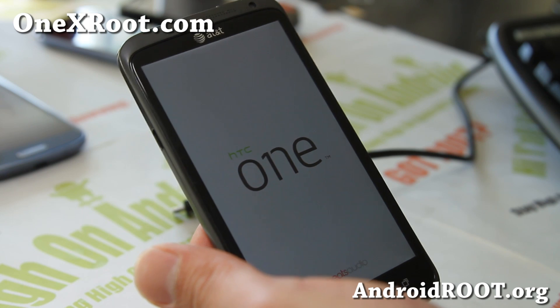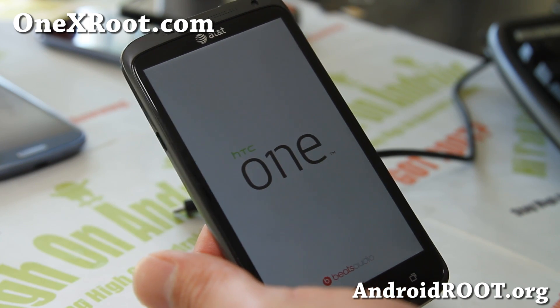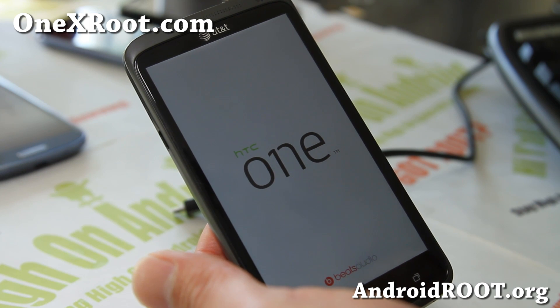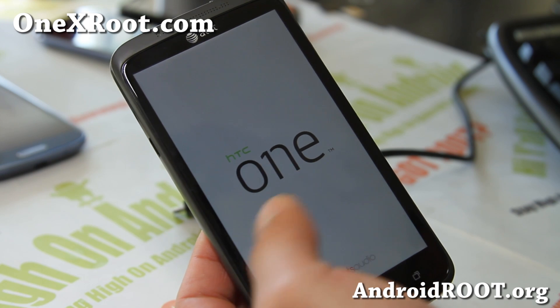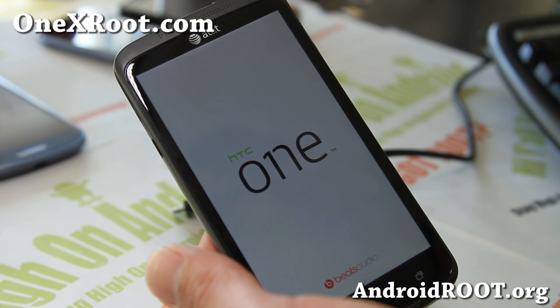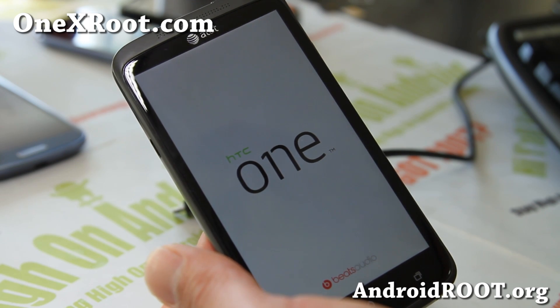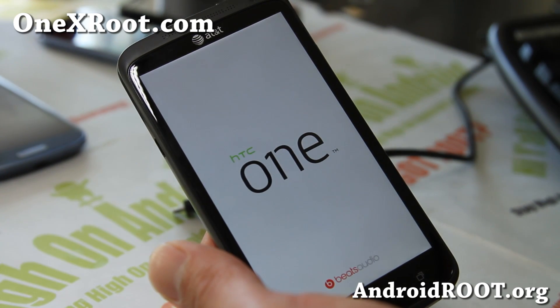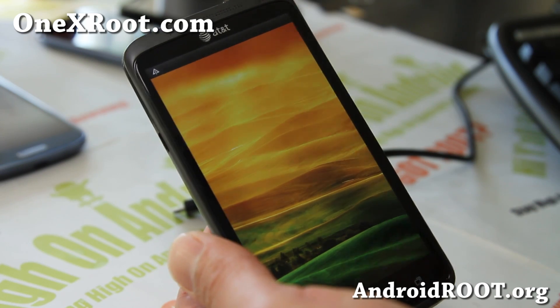I should be on the latest 2.20 now. This is how you un-root and un-brick your AT&T 1X back to stock. You can also do this if you have a 1XL — it's the same steps, you just have to find the right RUU. Just Google the RUU for your 1XL. It should also work for the 1X. You just have to relock it, find the RUU, and run it.